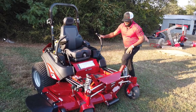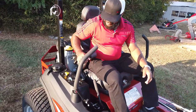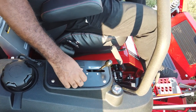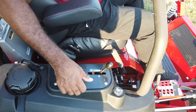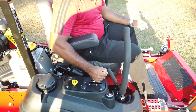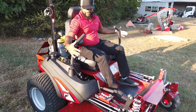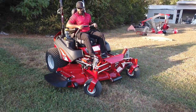Now I'll demonstrate how to start this unit. Get your parking brake up, drive arms out, and turn the ignition on. Since this is a fuel injected unit, there's no carburetor and no choke. Turn the unit on, lock the lever down, take the unit out of park, pull the drive arms in to go forward, and pull both arms back for reverse.